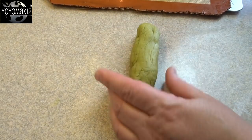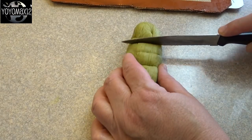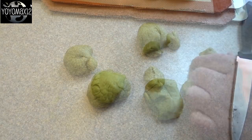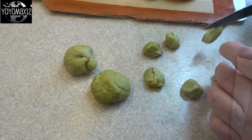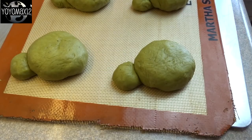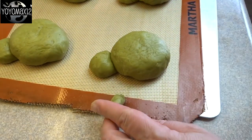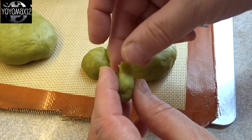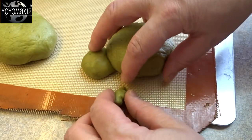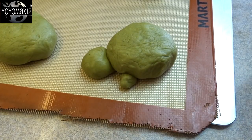Now for the turtle legs and tail — each turtle has four legs and one tail, so five pieces per turtle, meaning 30 pieces total from that final dough ball. I divided it into three, then each of those pieces into 10 more or less equal pieces. This is probably the longest part of the whole process. Use the same technique: roll each piece into a ball, make a little tab, then lift the body and place that tab underneath the turtle body for the legs and tail.